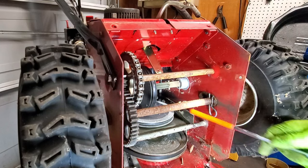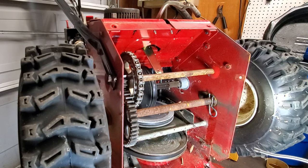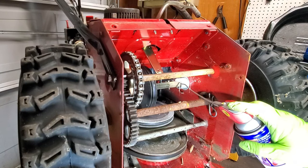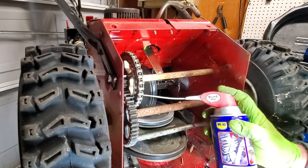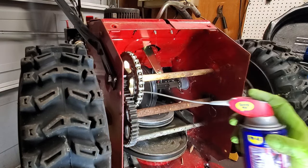Now I believe these here are going to be bearings on this shaft. When you're doing this, you don't want to get any lubrication on the friction disc because that'll make the tires not drive — that'll create slippage. You don't want that. We'll put a little bit on these out here just in case it may do some good.